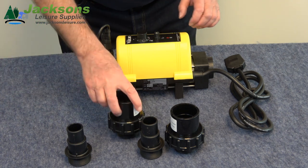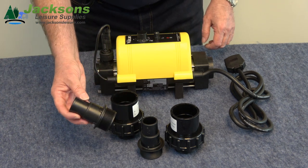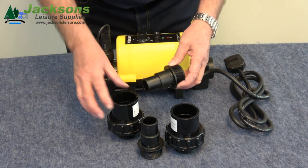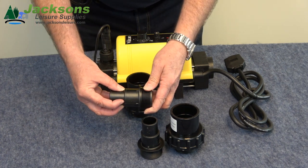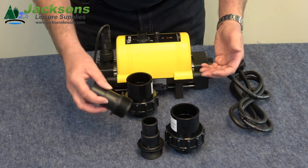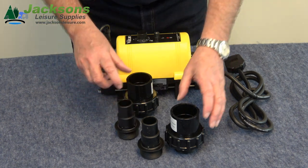You've also got fittings here for flexible pipe, and these are geared for inch and a quarter and inch and a half. If you look you can see it's stepped — if it's inch and a quarter it goes up to there, inch and a half it goes up to there. It's ready to go, no need to cut anything down, you can just put it straight on.